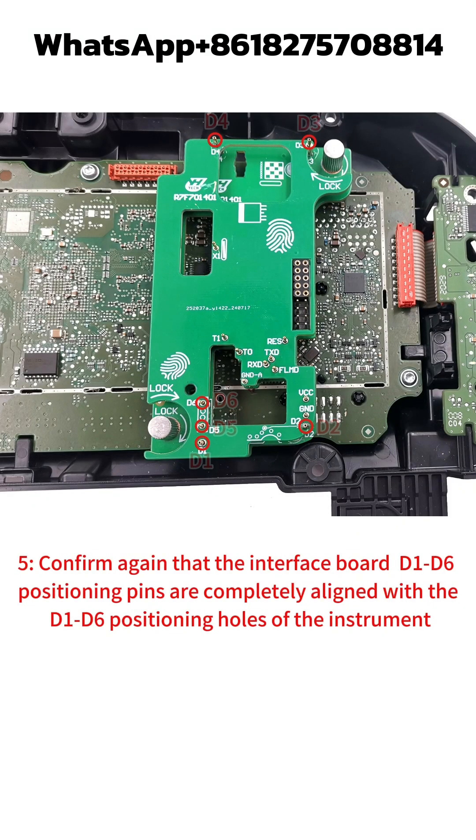Step 5: Confirm again that the interface board D1 to D6 positioning pins are completely aligned with the D1 to D6 positioning holes of the instrument.